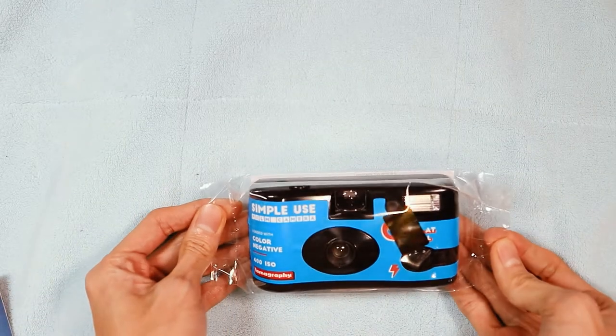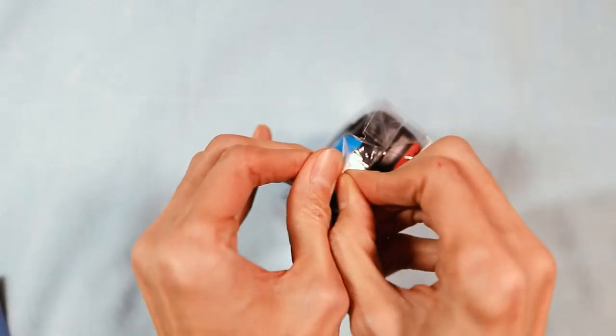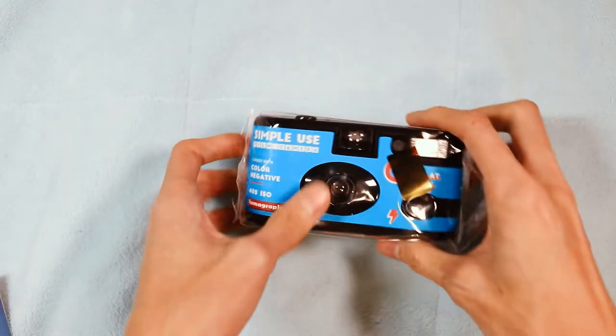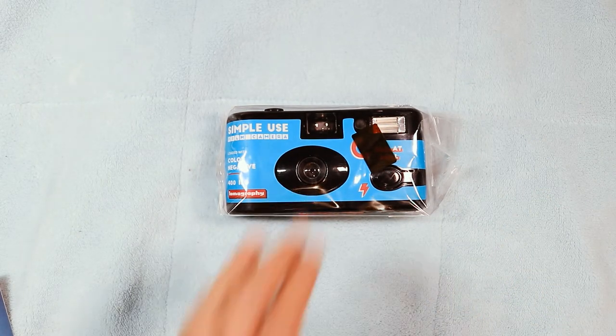There are different types of this camera. I got the one that comes pre-loaded with Lomography Color Negative 400, which is their standard ISO speed film. You can also buy one that has their false color films like the Lomochrome Purple, which shifts your photos towards purple.